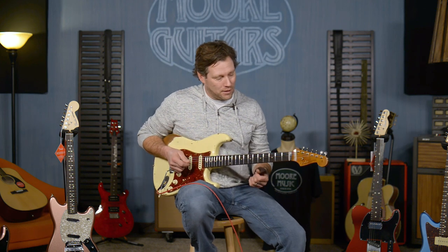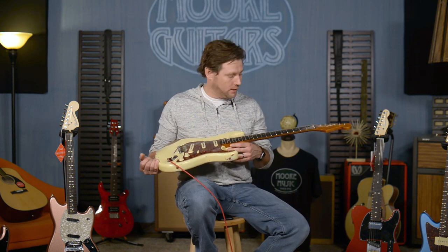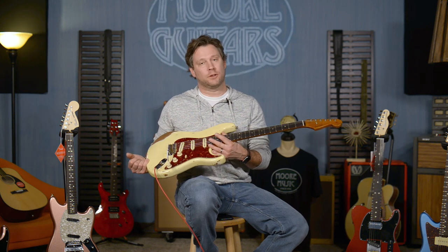Not often does a guitar just kind of make you go to a different place. This is truly one of them. This is the limited edition Fender Custom Shop 1960 roasted Strat.